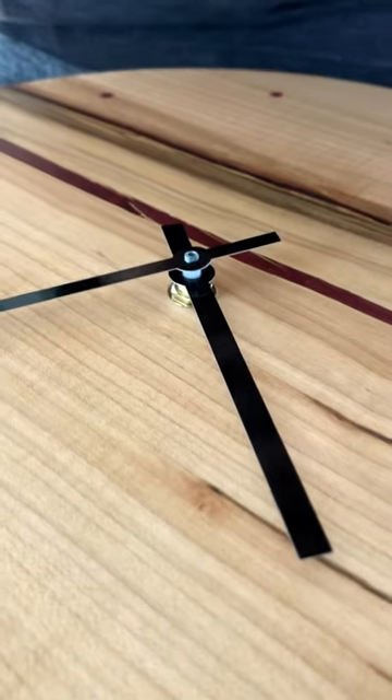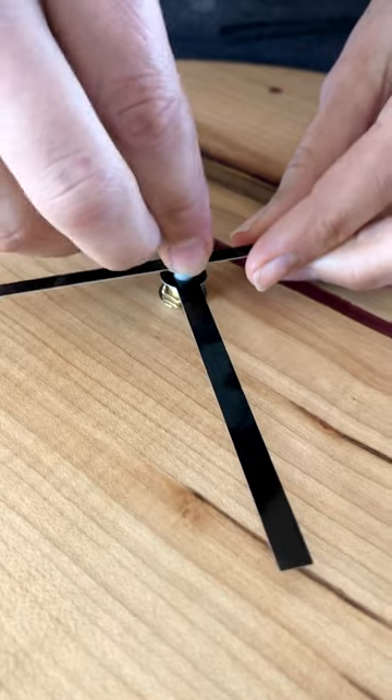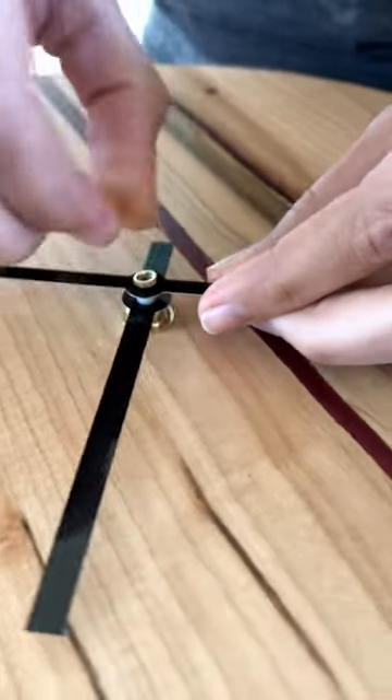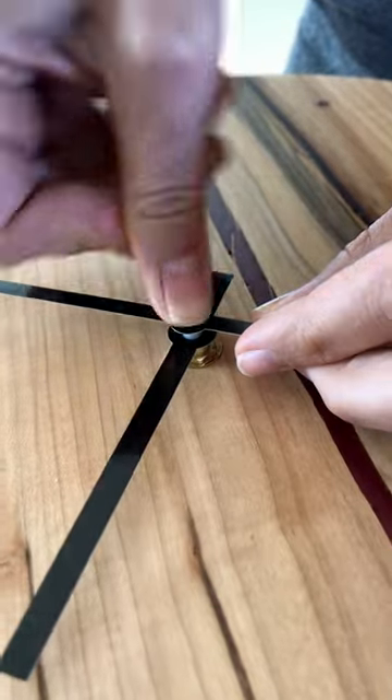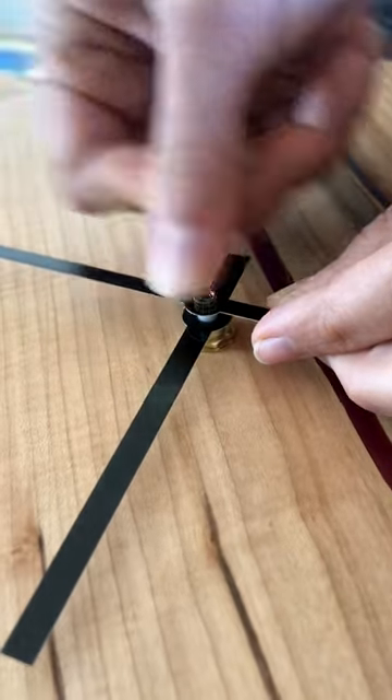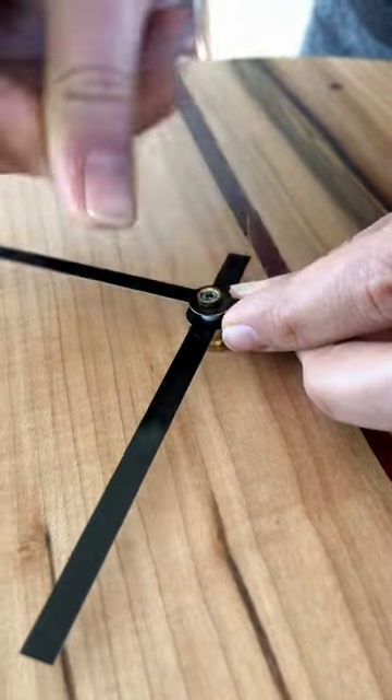Then you will put this tiny little nut on the clock — it can be a little finicky. Tighten it finger-tight. You can also tighten it with a wrench if you want to.